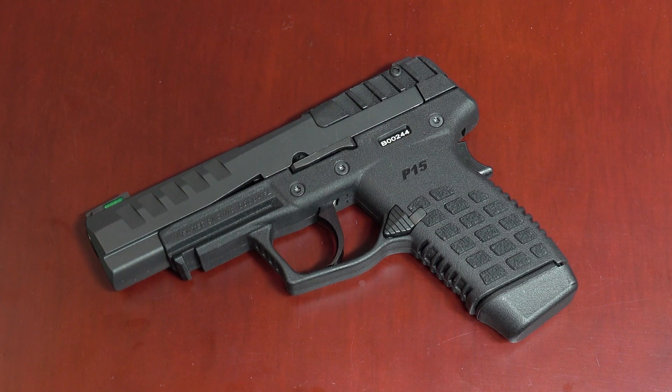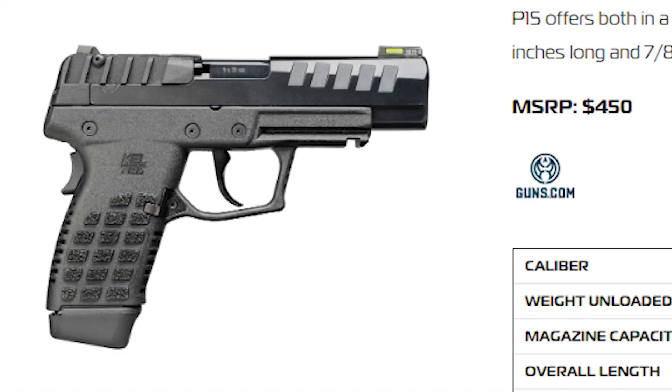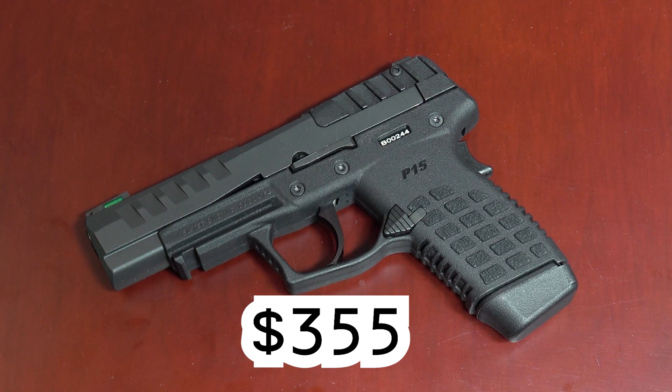Apparently so have some other people, because as of right this second as I'm filming this, someone is bidding over $500 for one on GunBroker. The original MSRP was $425, but in the past year they were manufacturing these, inflation has hit pretty hard, and the current MSRP is now $450. Nonetheless, I was able to pick this one up at k-var.com — they are not a sponsor, they don't know I'm making this video — but I got it for only $310. They're already sold out. Plus $20 for shipping and another $25 at the gun store for the transfer, so out the door this was $355, and I'm pretty happy with that.